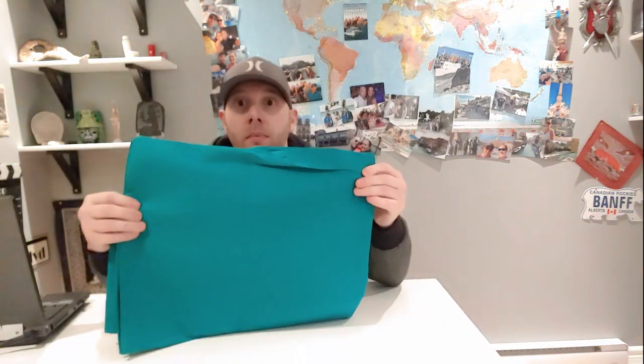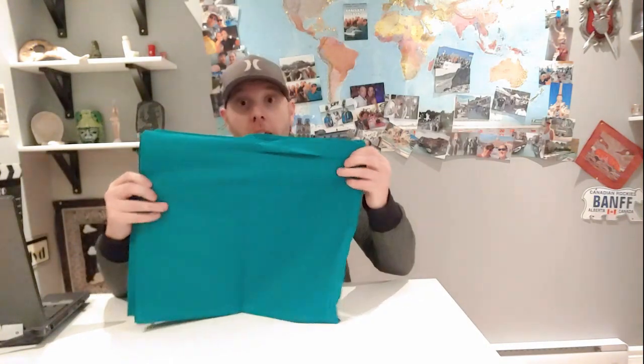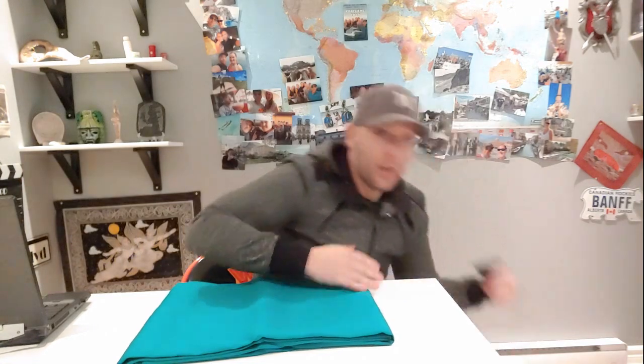The kit includes green screen material — it does the job and the quality is decent. This one is 8 by 10 feet and the kit comes with two of these. That's good depending on what you want to do, but if you want movement in your shots, you put a little green X marker and use motion tracking in your software to track the green screen.